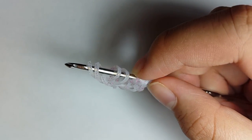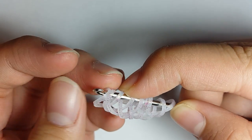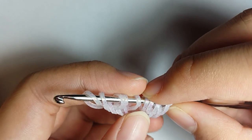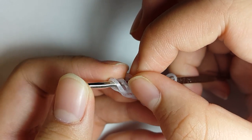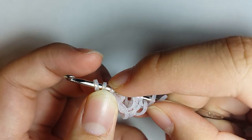Grab another band, pull it through the first two loops, and reclaim the outermost loop. It is going to be looking something like this — you're going to have ten loops on your hook with five bands on each side. Now you're going to flip the third band over the second loop, like that.